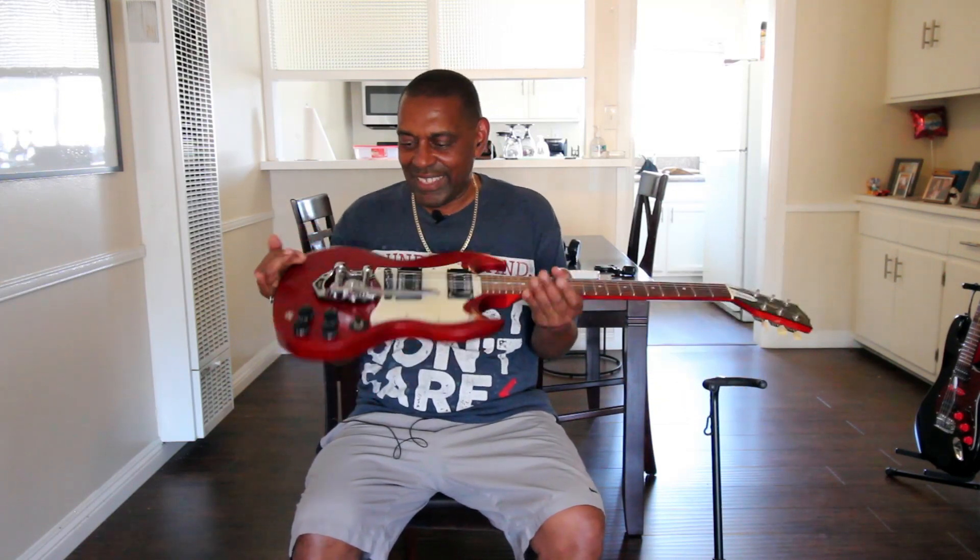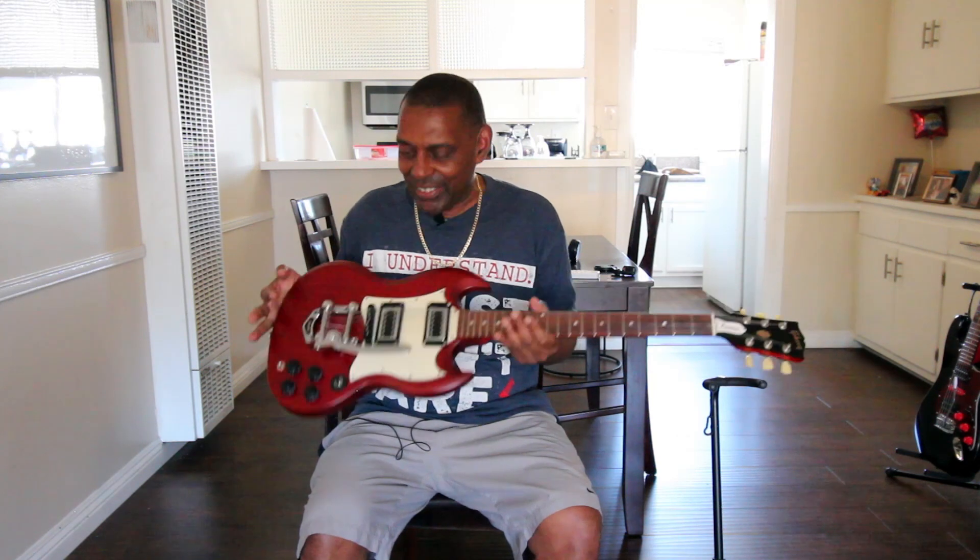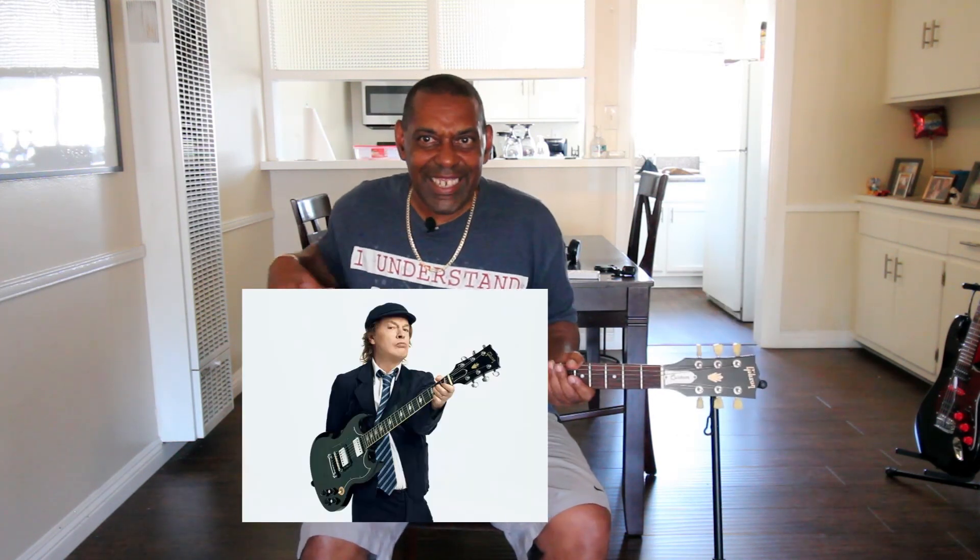I like SGs because they're lighter and thinner — I don't like heavy guitars. And Angus Young plays one; how could you not want an SG when Angus Young loves playing them? Angus Young from AC/DC.